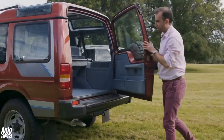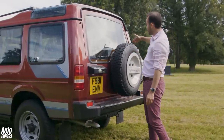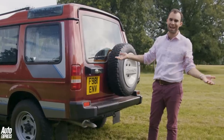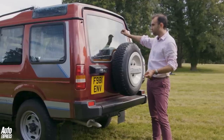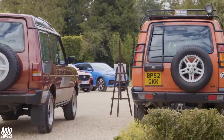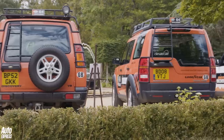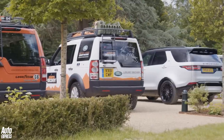Ever wondered why there is this kink in the window? Because you didn't have parking sensors or rear-view cameras back in the late 1980s — that little drop in the window allowed people, when they were looking over their shoulders, to get a bit of extra visibility. That design feature stayed all the way up until the third-generation Discovery, when it swapped to the other side, because the Discovery sold better in left-hand drive markets.